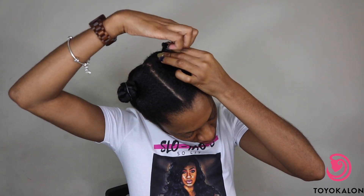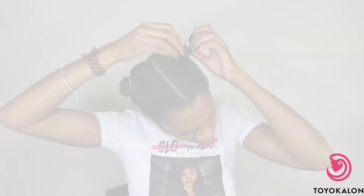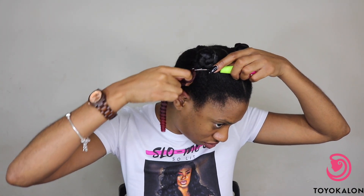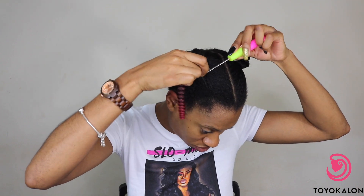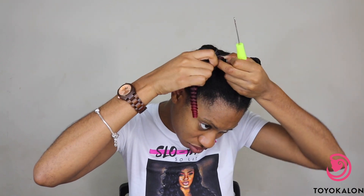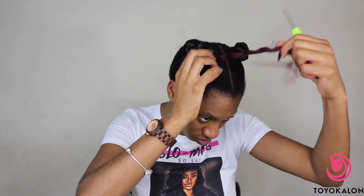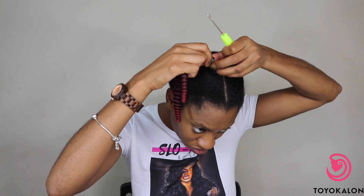Once you're done with that, this is what your foundation should look like. Then you're going to go ahead and start crocheting in the hair. Again, this hair is by Toyokalon but it is exclusively found at Beauty For You, which is a local chain of beauty supply stores in the DC, Maryland, and Virginia area. Definitely go and check out this hair.